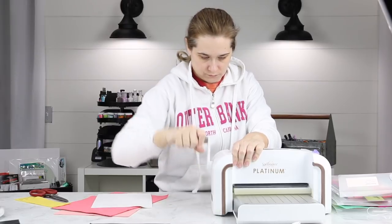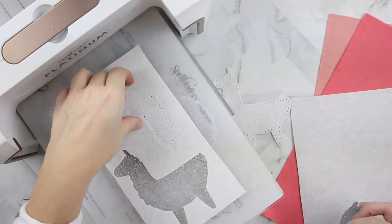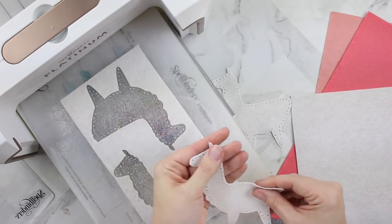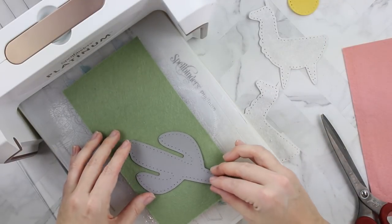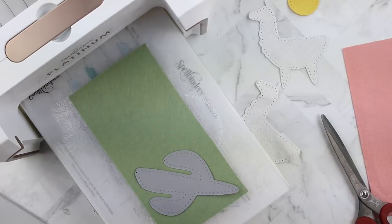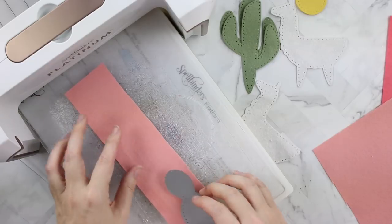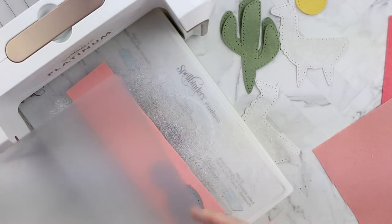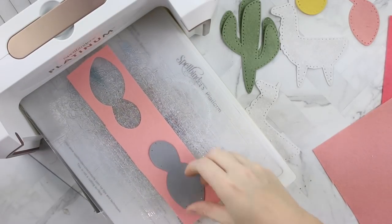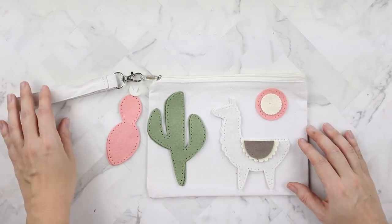Of course, you need to cut each of these things twice. Well, you don't have to — this is what I'm doing for this project. I want to make a zipper pouch and I want the felt pieces to stand up a little bit and give it a little bit of dimension and feel. I'm making this for my niece. She's six and I think it would be cool if it felt neat. I have big plans for this little pink succulent — I'm going to add a clasp and hang it off of the zipper, kind of like you see here.